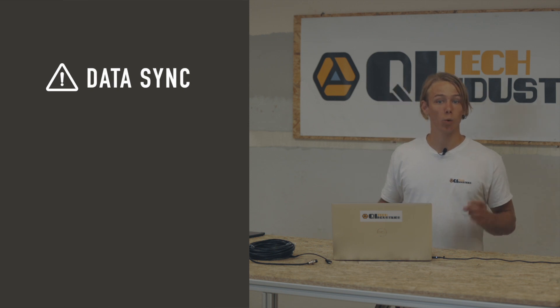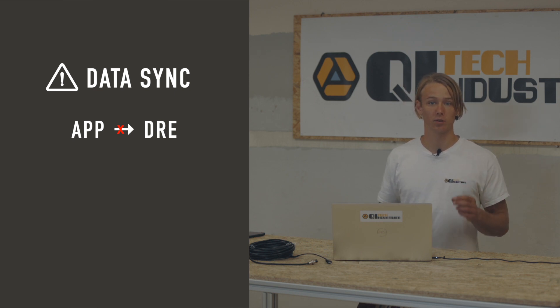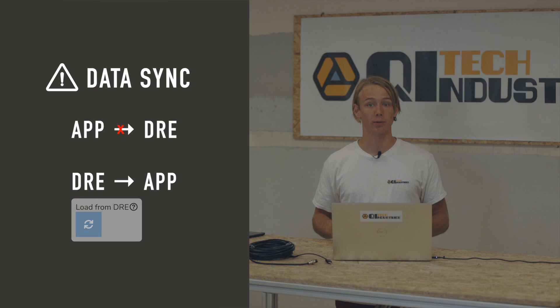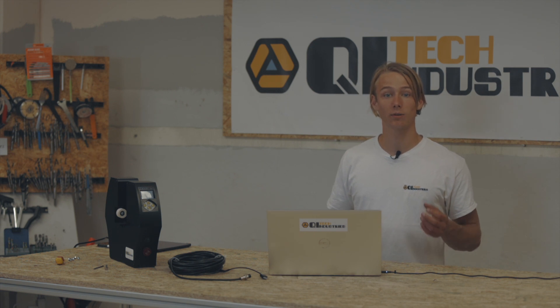One thing to keep in mind is that settings you make here won't be synced back to the DOE, and that you need to stay on the DOE home screen in order for the desktop software to receive values from the machine. Oppositely, you can sync the tolerance values from the DOE to the Jarvis control app by pressing the sync button. In case you are unsure what any of the input fields do, you can jump directly to the correct section of the integrated handbook by pressing the question mark icon next to the title.